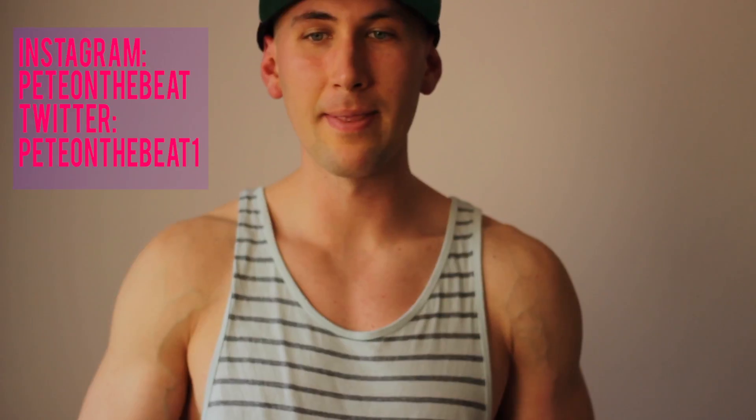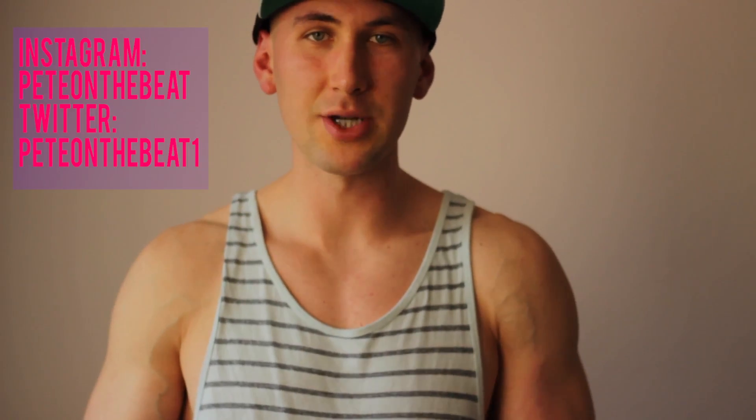You can follow me on Instagram and Twitter at Pete on the Beat. I hope you find this video helpful and useful — leave me some comments in the comment section below. Thanks for watching and good luck improving your deltoids and your chest. Peace.